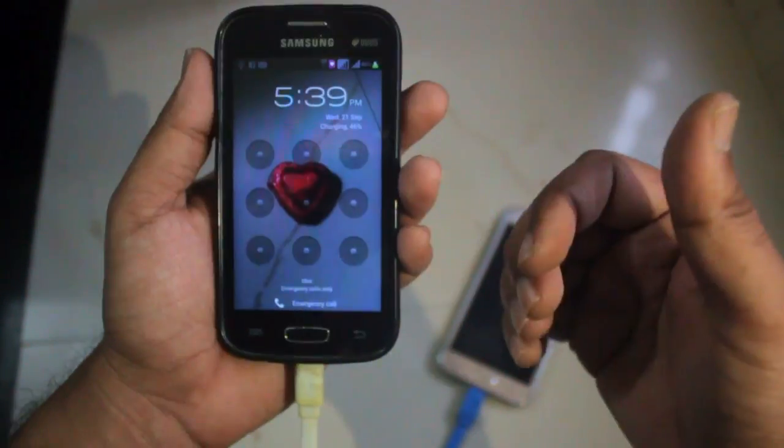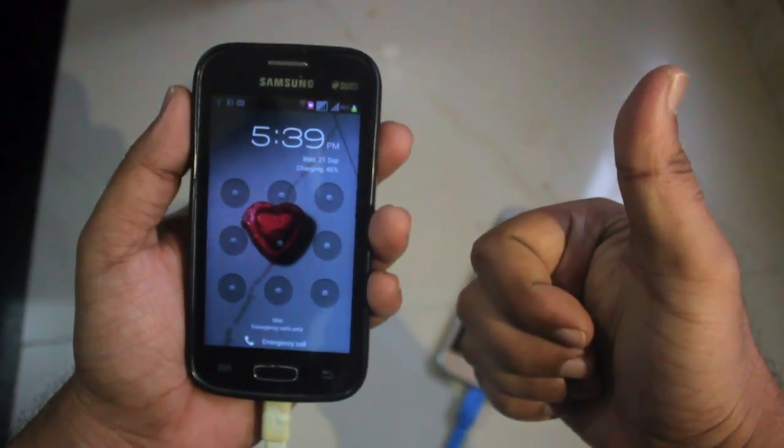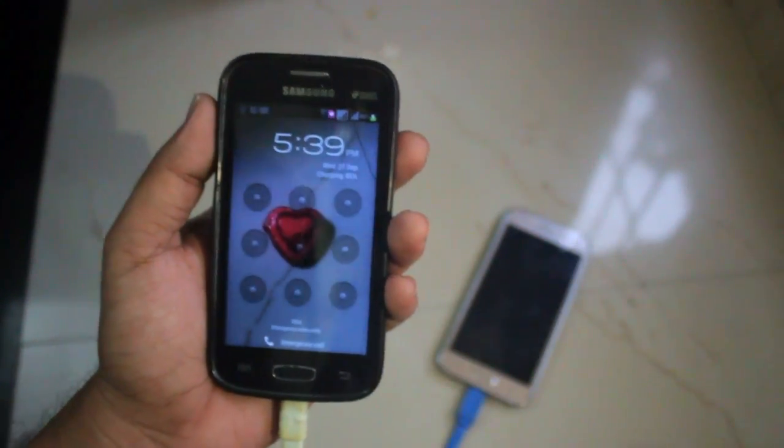So this was about the OTG support for the Samsung Galaxy J2. If you liked this video, give us a thumbs up, like, share and subscribe. Thank you so much and have a nice time.